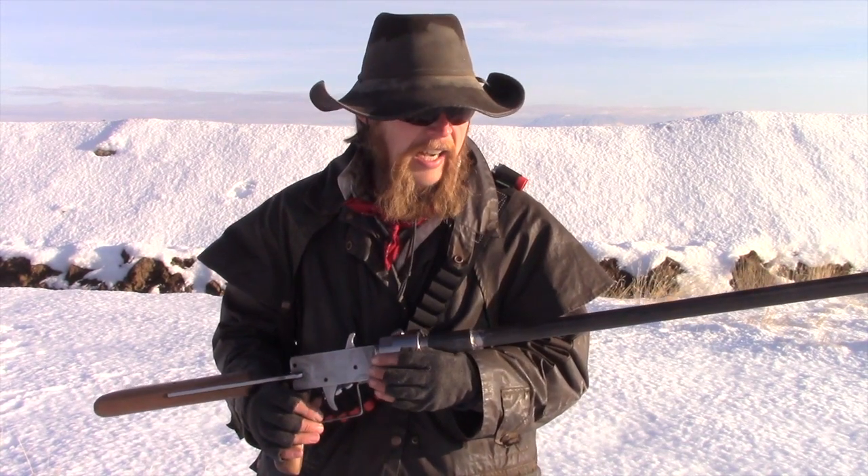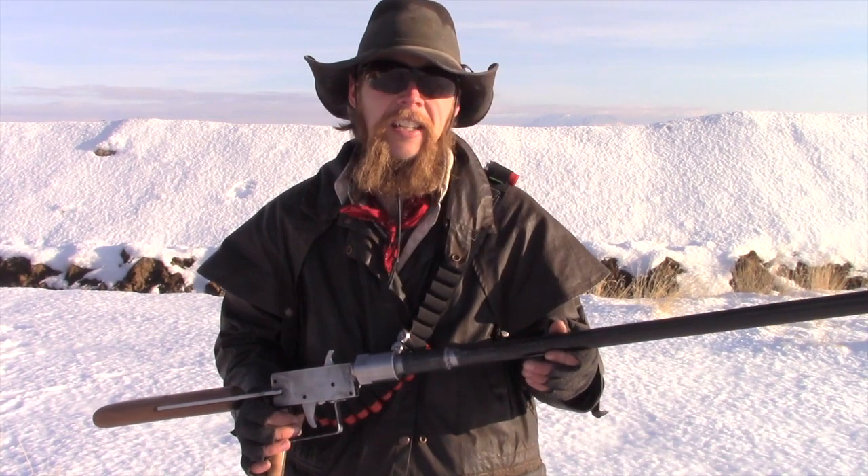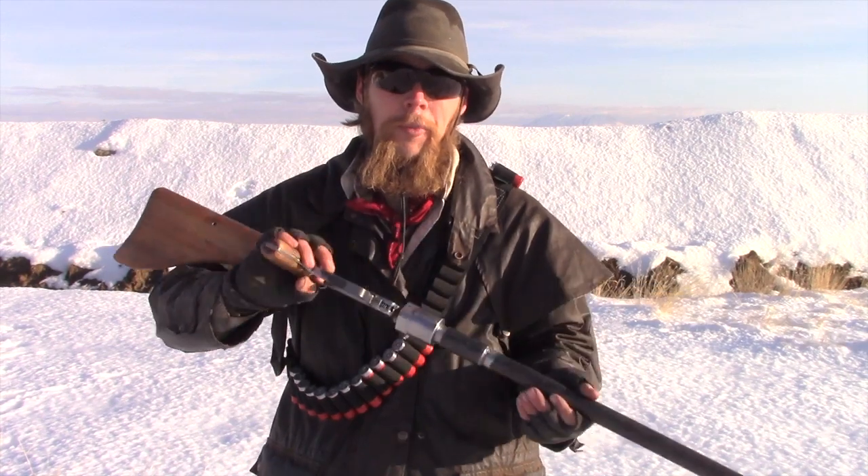It looks to me like the shot is spreading out horizontally exactly the way it's supposed to. Just for comparison, let's try a shot with the gun in a perpendicular orientation and see if we get more of a vertical spread.